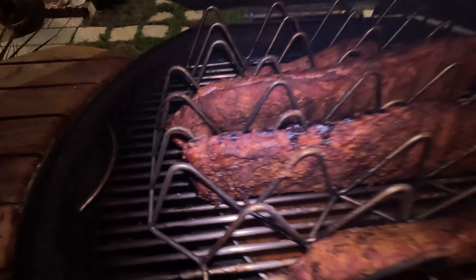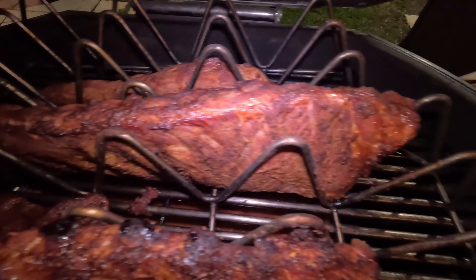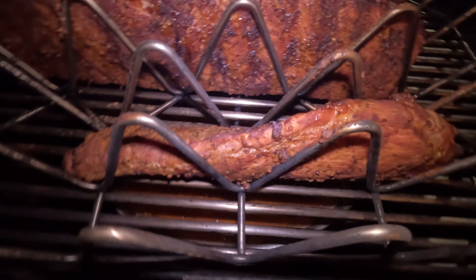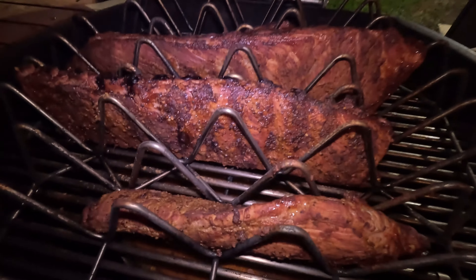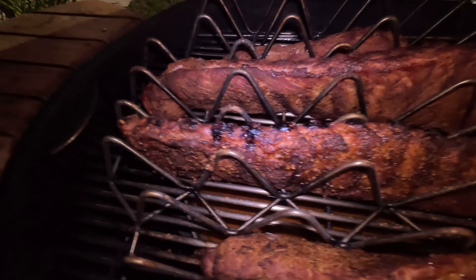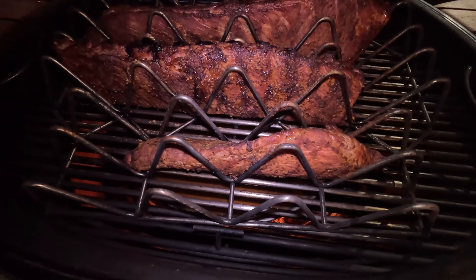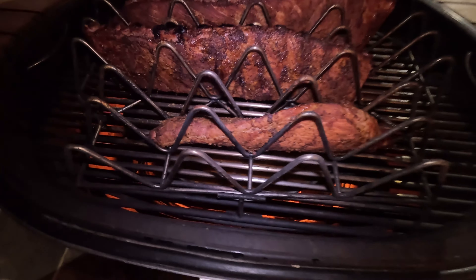I bumped the temp up a little bit to about 260 or so to finish these ribs off. As you can see, the bone is starting to protrude, which is a good sign. They're looking really good — they're a little dry looking right now, but that's not uncommon and that's what we want. What's going to happen is I'm going to finish these ribs in what's called a Texas crutch — I'm going to wrap them in aluminum foil. They've already got all the smoke and all the seasoning and the rub and everything's amalgamated in. The aluminum foil tenderizes them a little bit. Pork spare ribs take a bit of prep, but we're going to get these as tender as baby backs.